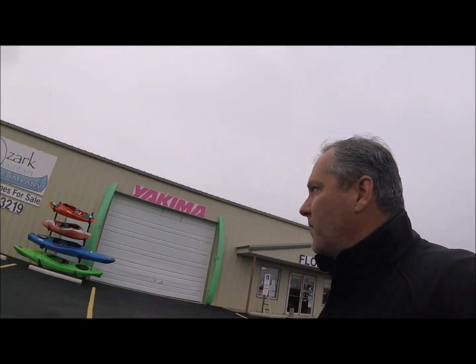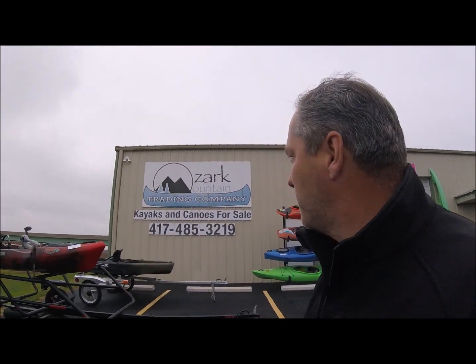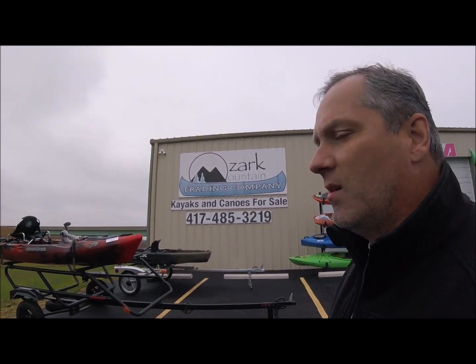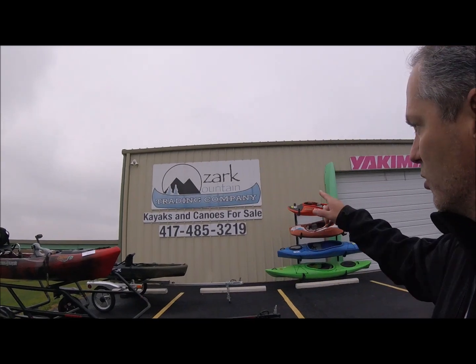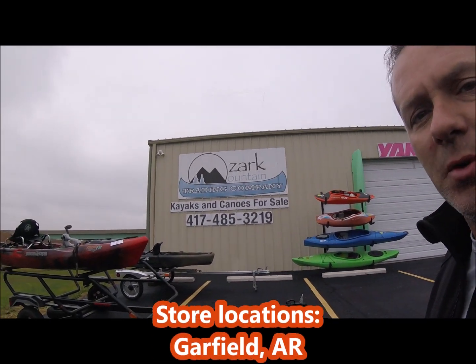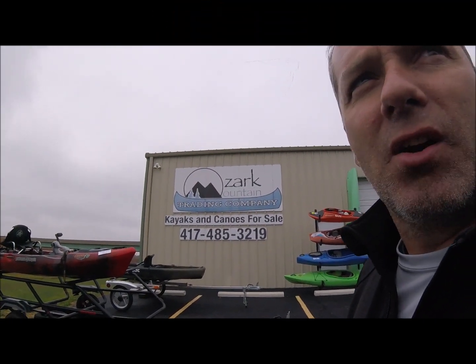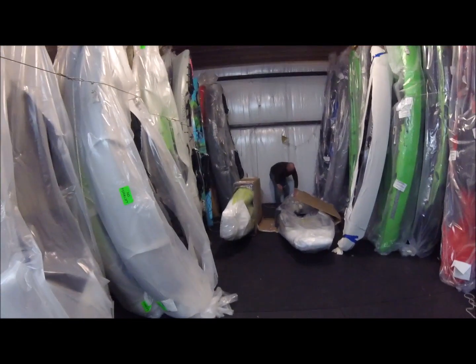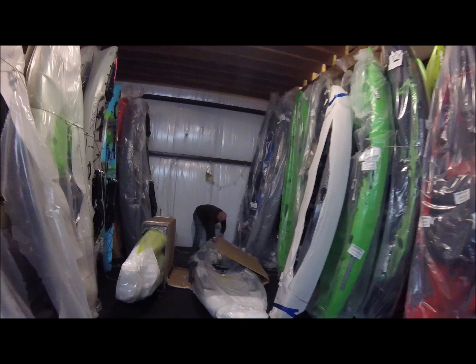I'm at my dealer. If you're in the Missouri area, Ozark Mountain Trading Company is the place to be — the place to get your kayaks from. These guys are awesome, I highly recommend them. Jayden and Jason are normally who I work through, but the other guys are great as well. Casey over here is squaring me away on my new hull. They really pack the inventory in here in the warehouse.